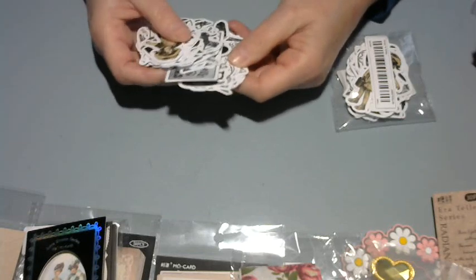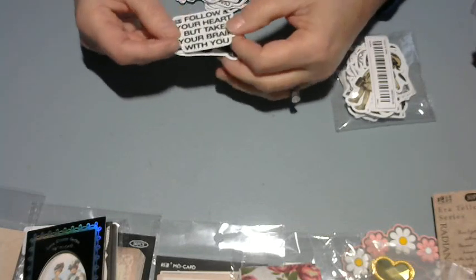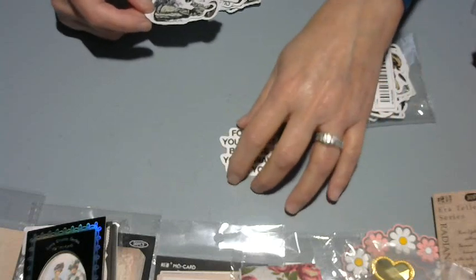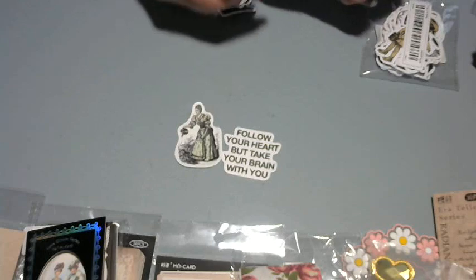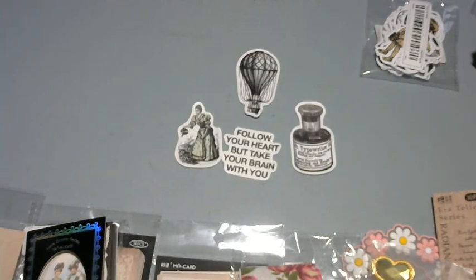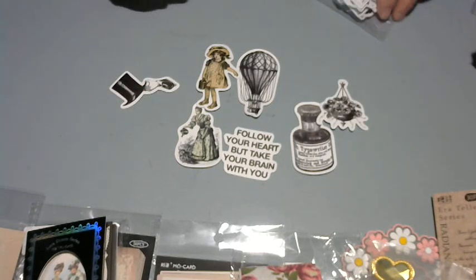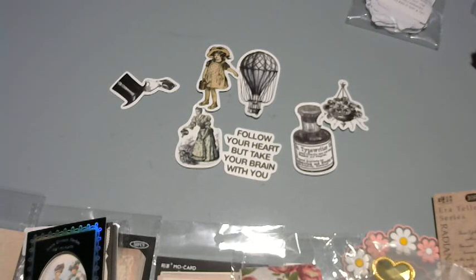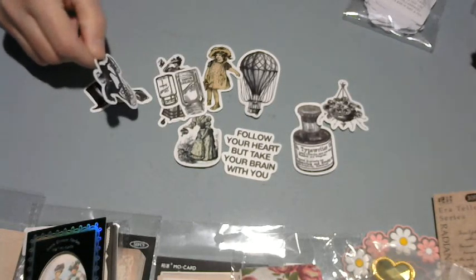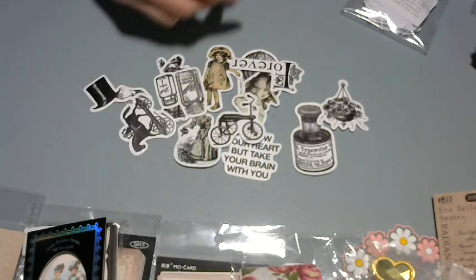These are just some vintage Victorian stickers. I really like 'Follow your heart but take your brain with you.' These were cheap — I think 99 cents. There's an old tricycle, some flower pots, pen and ink, and a pretty Victorian girl. I actually have a teapot very similar to one of the stickers — a silver one that I clean.